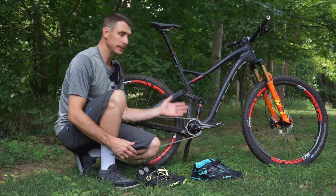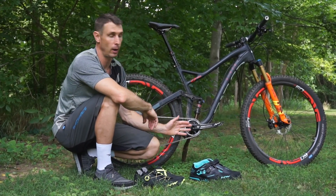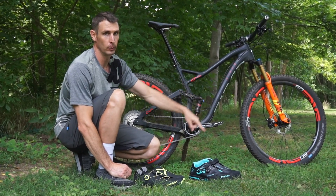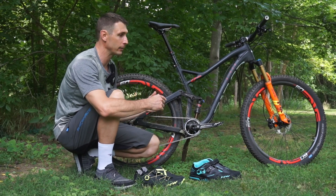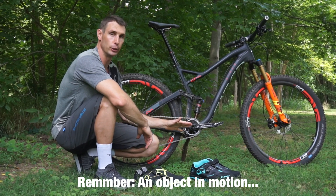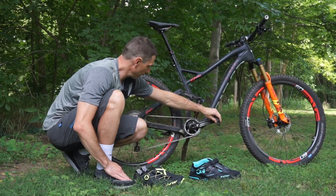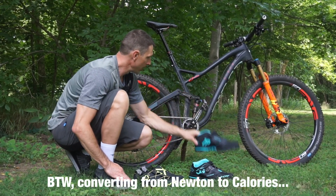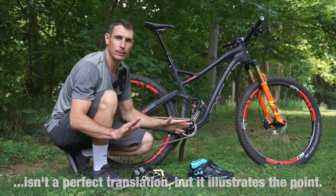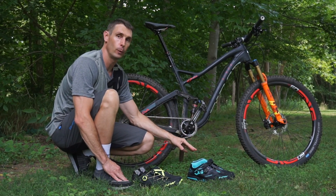You might be thinking: isn't one shoe going down while the other's coming up — aren't they balancing each other out? No, and here's why. Think about your tire: one half is always going up while the other is going down, but they're not balancing each other out — you're actually spinning the entire mass of the entire tire all the way around. It's the same with shoes. The masses are concentrated in different areas, but it all evens out. The point is the mass matters — the more mass you have, the harder you have to work to spin it around.